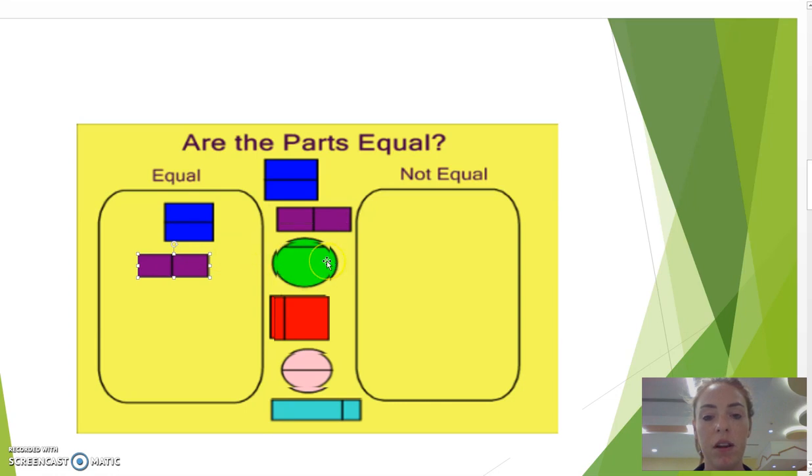Here is a circle — there is a line near the top. One side is bigger than the other, which means it is not equal. There is a square here, the line is not in the middle, and one piece is bigger than the other, so it is not equal.